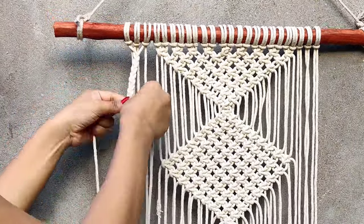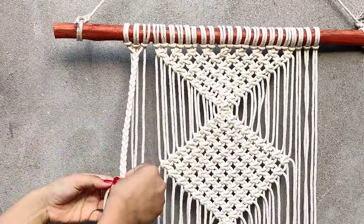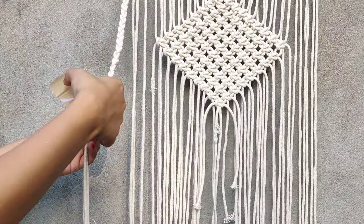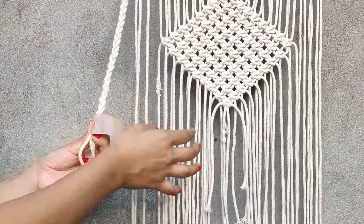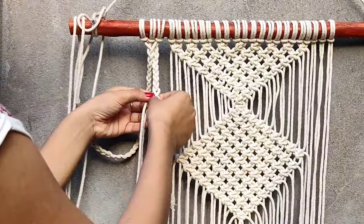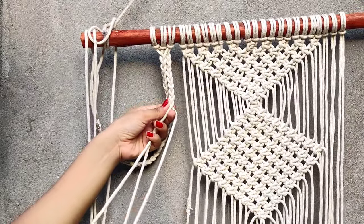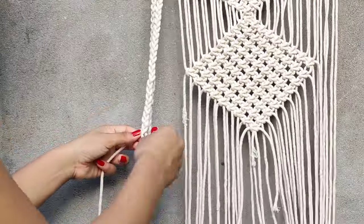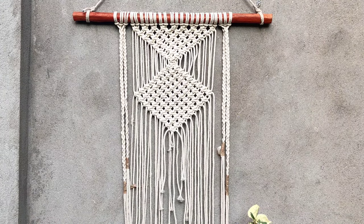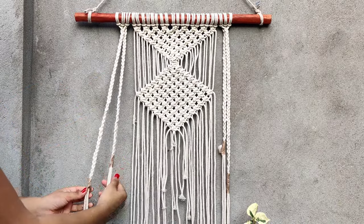Do it till the bottom part of the pattern and secure it with cello tape. Do the same with the other cords as well, and also on the other side. The front braid should be a little longer than the back one.